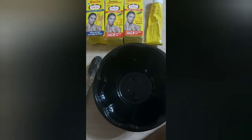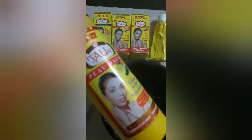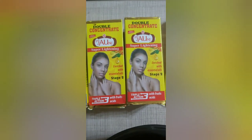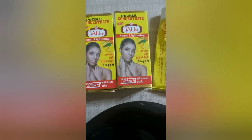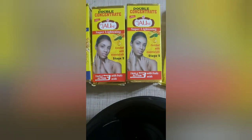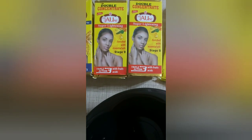Welcome to my workstation — I'll be showing you the products I'll be using for this mix. I'm going to be mixing this Pigeon lotion in a perfectly clean bowl. These are the serums — this is the double concentrate serum, 'Pigeon super lightning enriched with essential oil.' I'll be using two parts of this double concentrate, stage two, which has fruit acid.